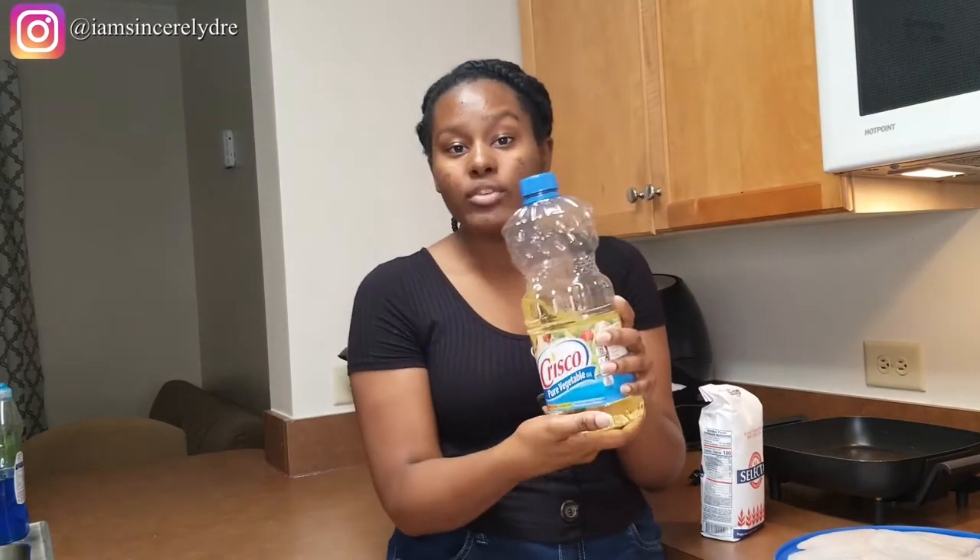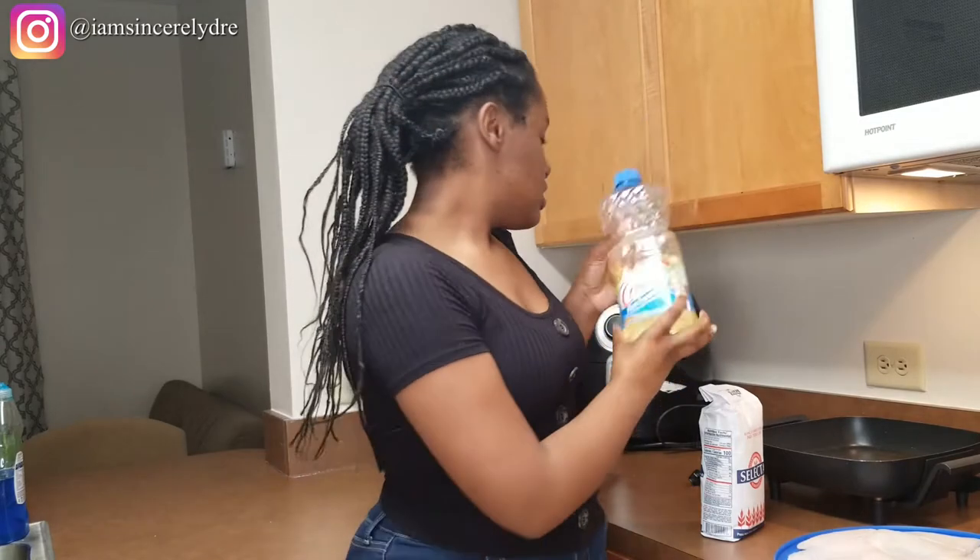You don't need too much oil at all. Now that you know everything you need — and that's literally all you need — we're going to get started. Let's get cooking!